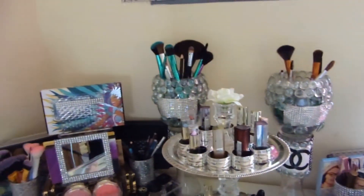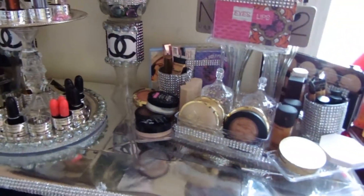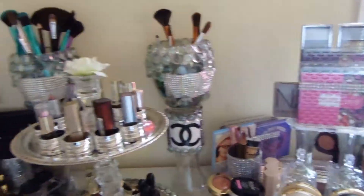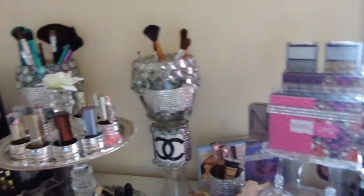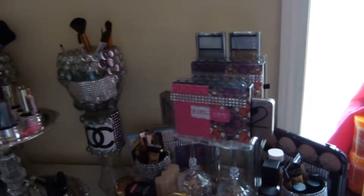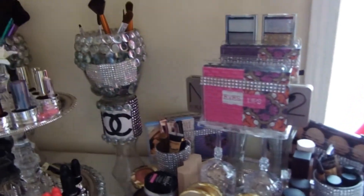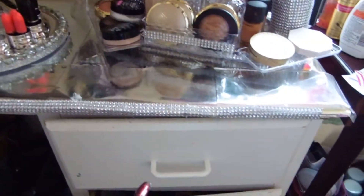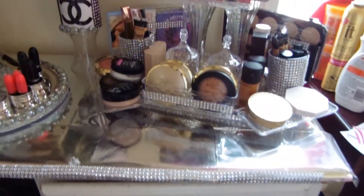Once I get everything done, it will be done the correct way — it's not officially done just yet because I still have to do the drawers and put the acrylic knobs on them, but the top is done. I needed to go ahead and put stuff on top first because I was running out of room in my beauty room. I can actually pull my drawers out and do those separately without having to deal with the rest of this.